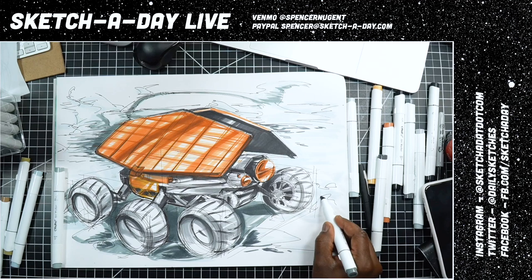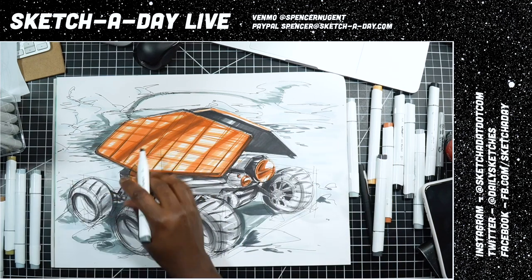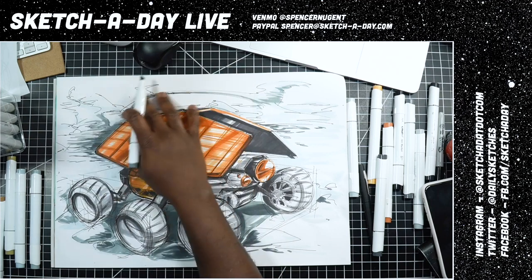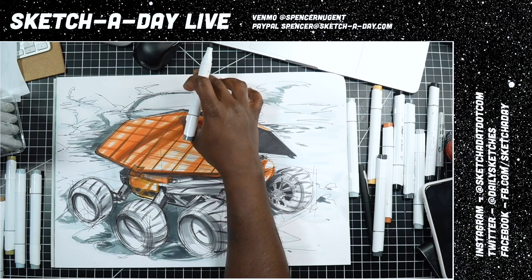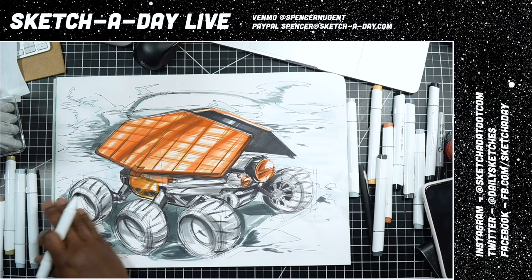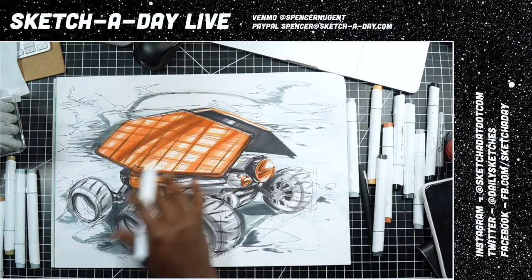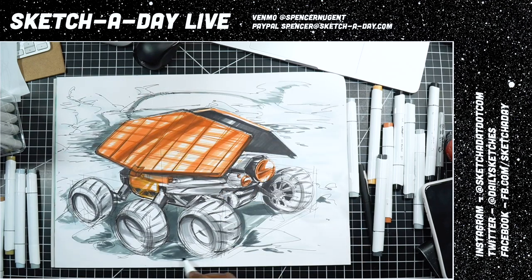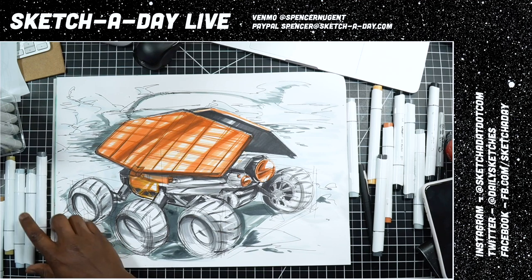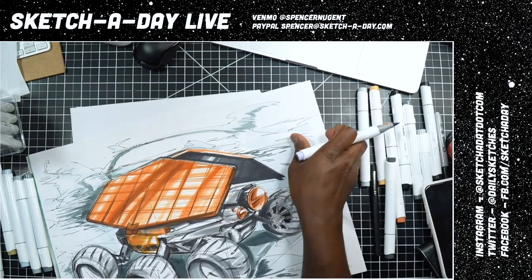Lighter on this side and a little bit darker here — maybe some purple in the sky. Purple complements nicely and I can put some purplish on the ground, on the wheels, and so forth — just part of the sky because I don't want to overwhelm the whole thing. So let's go ahead and rotate this.